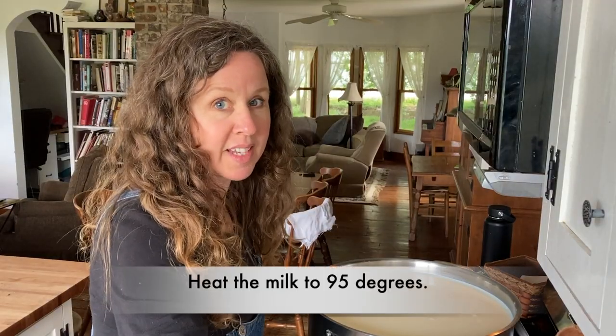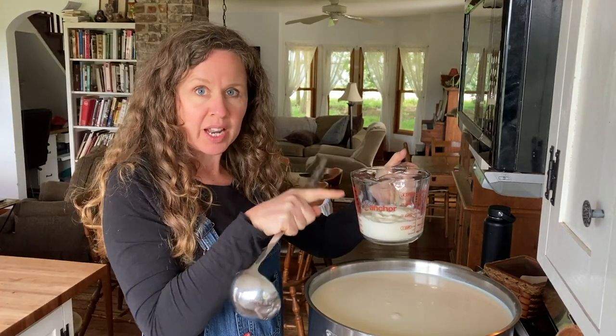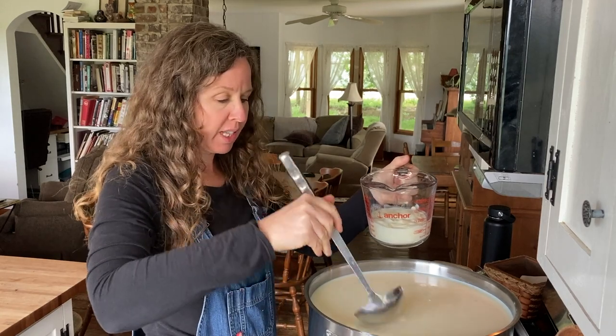The milk is not yet to temp — it's only like 65 degrees — but I add some of it to my yogurt to thin it out so that it dissolves better. Just dilute it a little bit.